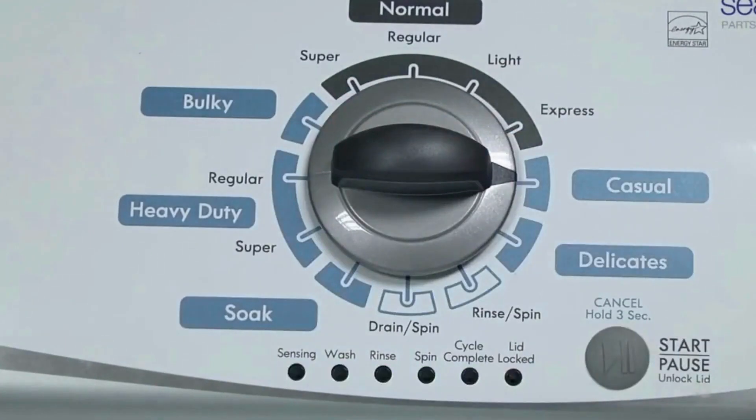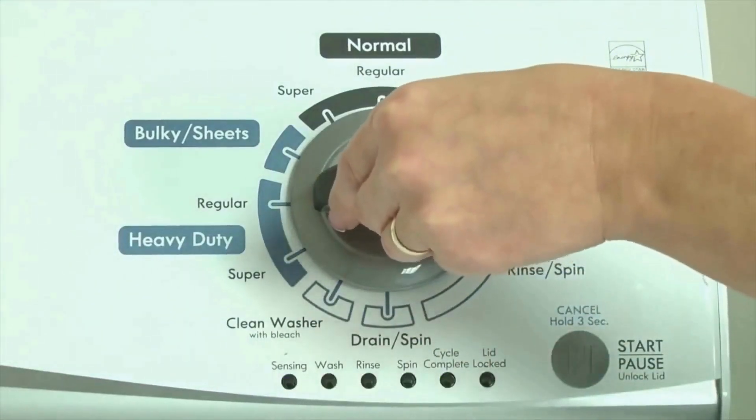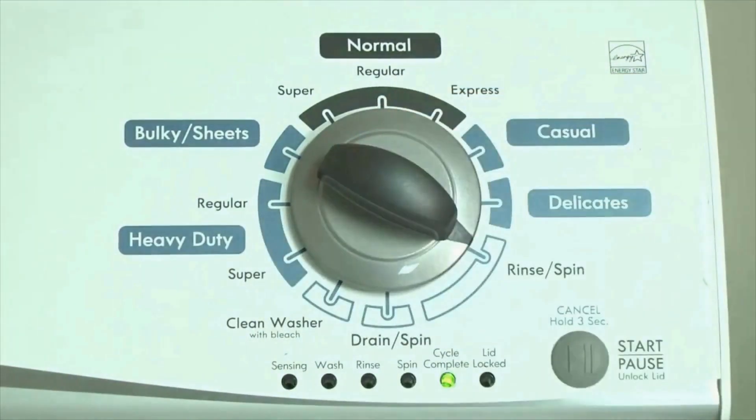Or, in other words, turn the control 3 clicks right, 1 click left, then 1 click right. All the green status lights blink when you successfully activate the diagnostic mode. If the status lights don't blink, try again — maybe try turning the knob a little faster or slower.